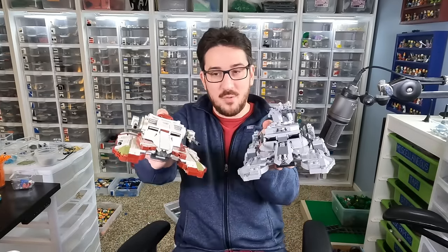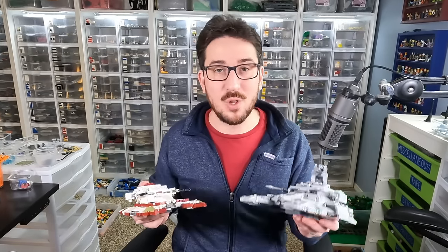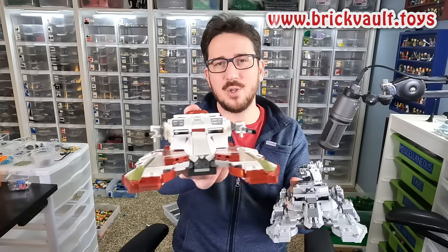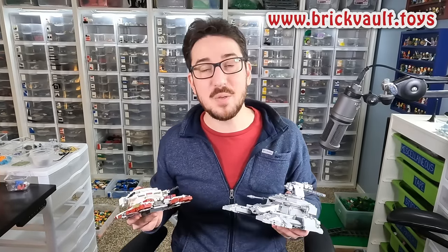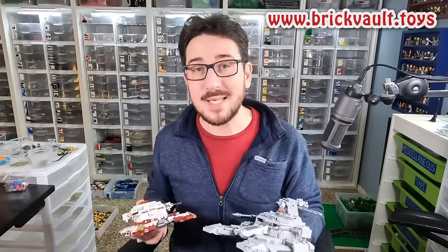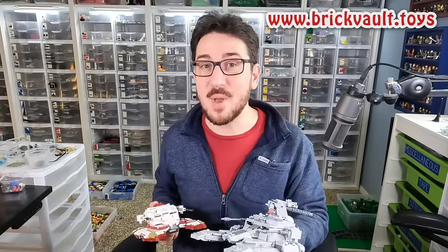These two models are pretty solid for building out a larger Imperial or Clone Wars diorama. They've got a great aggressive look to them and they're really fun to put together — fairly easy models to construct. If you want to build them for yourself, you can get the instructions at our web store, brickvault.toys. If you enjoy our content, feel free to like, subscribe, comment, or share, and we'll see you next time at Brick Vault.